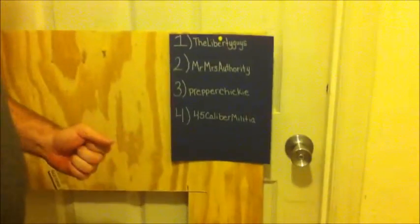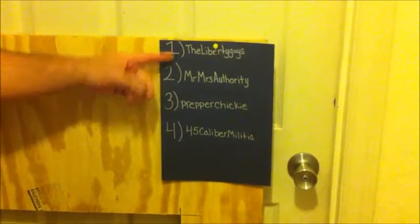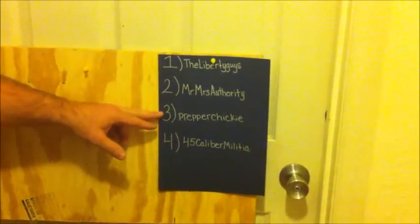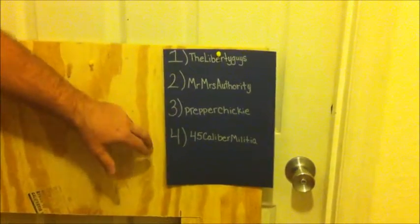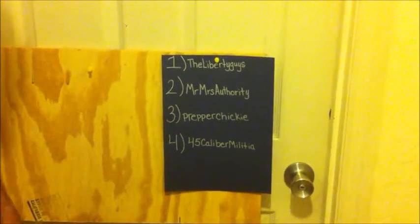If you see this piece of paper over here, we only had four submissions on the contest. You can see they're numbered one through four: number one is the Liberty guys, number two is Mr./Miss Authority, number three is Prepper Cheeky, and number four is 45 Caliber Militia.